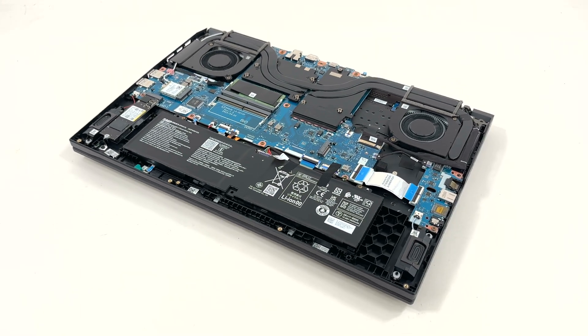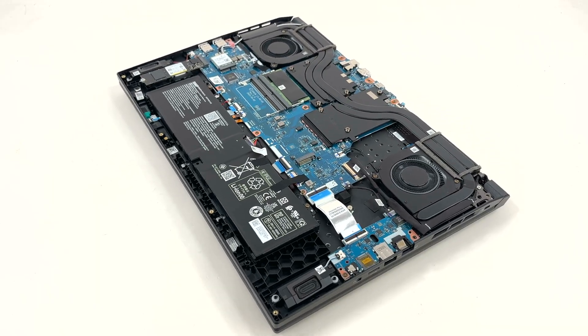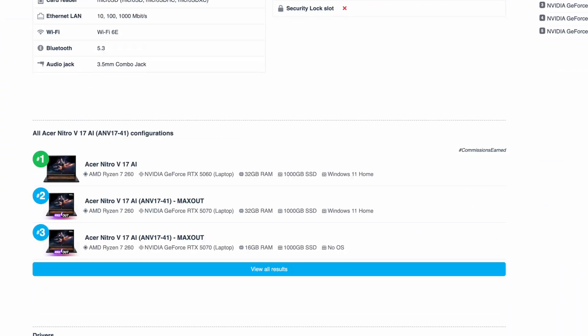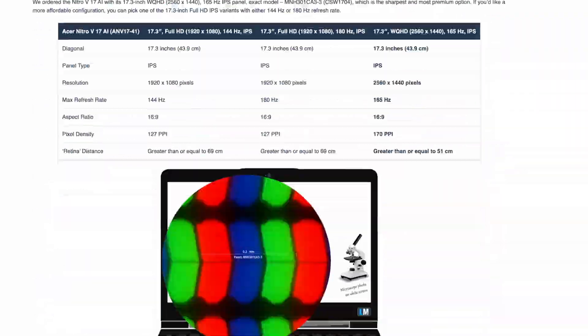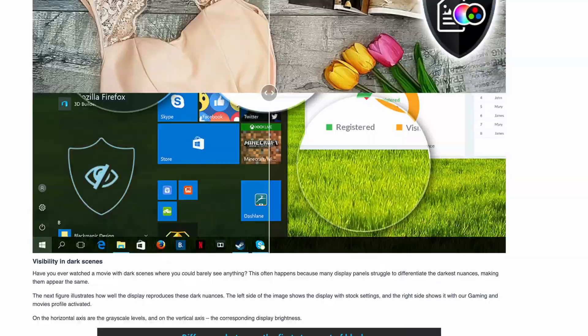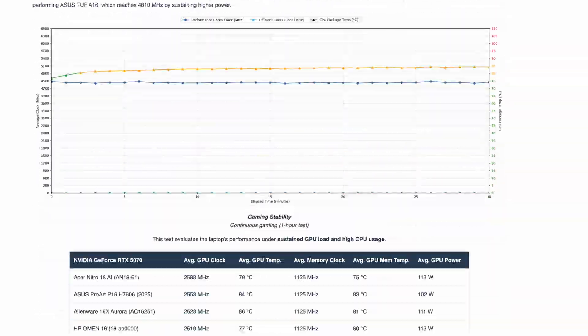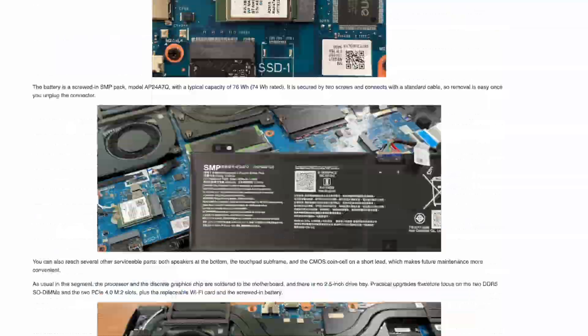That's the inside of Acer's Nitro V17 AI. For thermals and fan noise charts, display measurements and real-world battery life, see our review on LaptopMedia.com, link below. Thanks for watching and subscribe for more teardowns and upgrades.